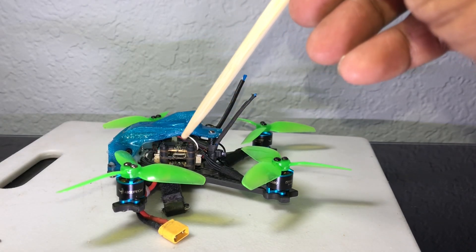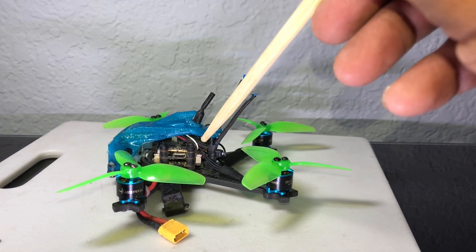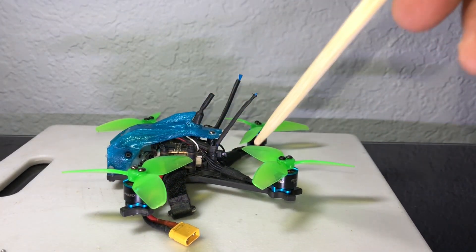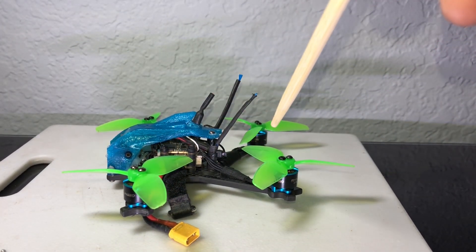13-amp ESCs on 4S — I didn't think it would be able to fly like that or handle the 4S. I thought it was going to blow out motors, but these motors from HDLRC can definitely handle it.